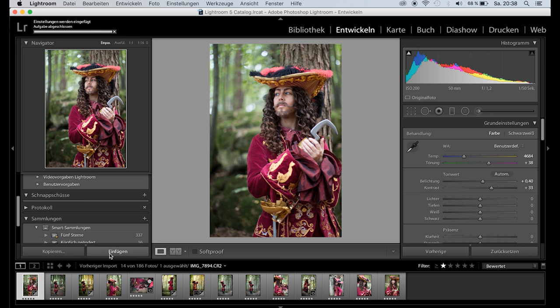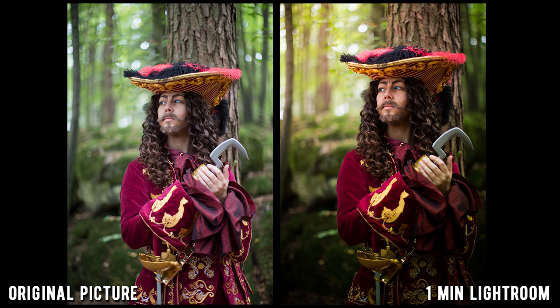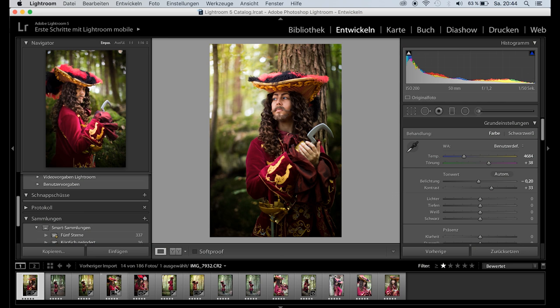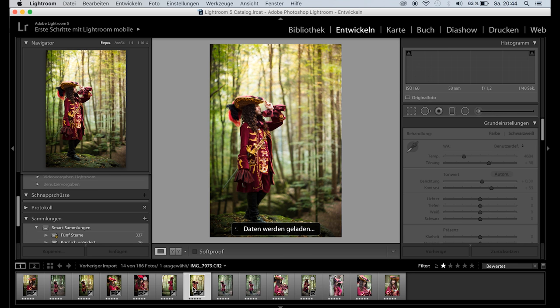Let's do it one more time but with a completely different image. As you can see, it works like a charm. And here are more of my edited photos. As you can see, taking and editing great cosplay photos is super easy and a lot of fun. Now go and try it out yourself.